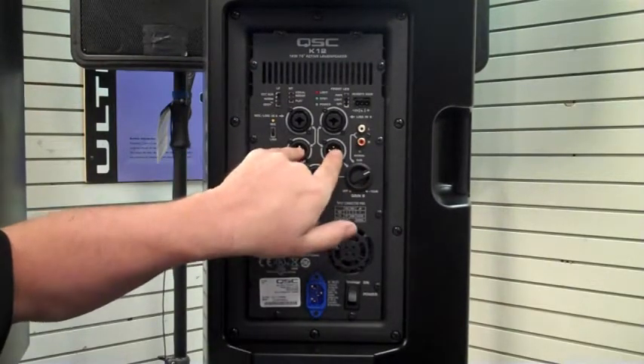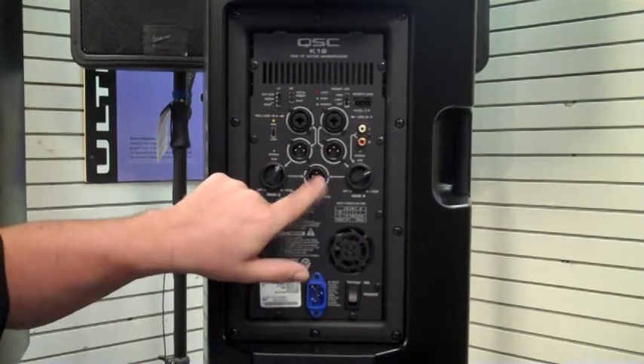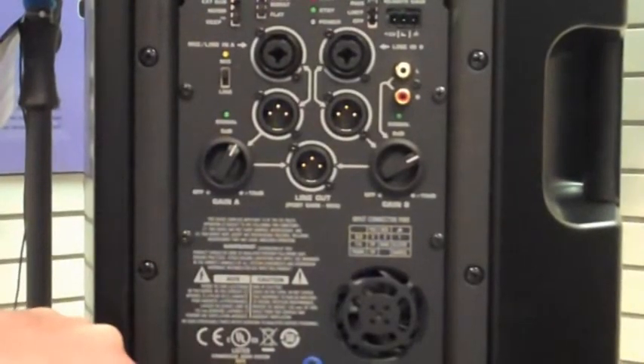Below that, you have your outputs for chaining speakers together, and then below that a summed line out which you could go to another cabinet. And down here you have your locking power cable.